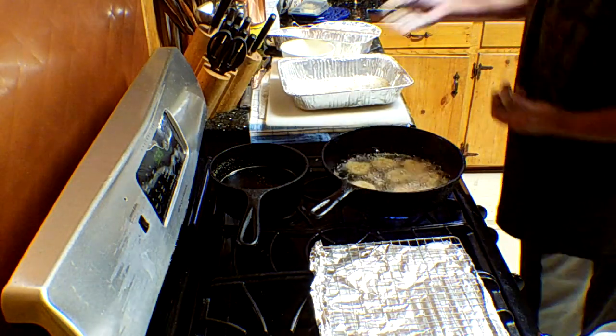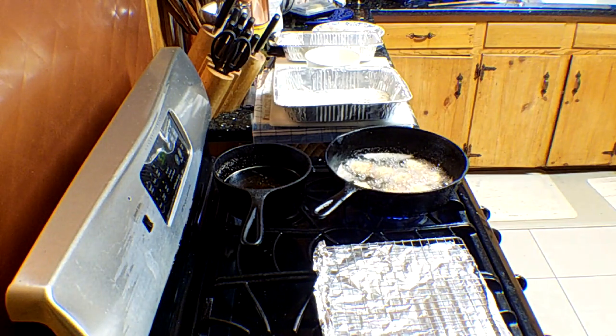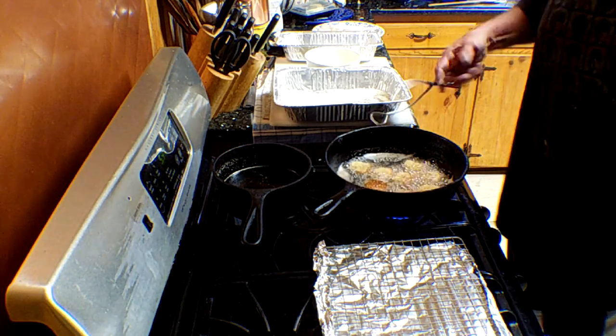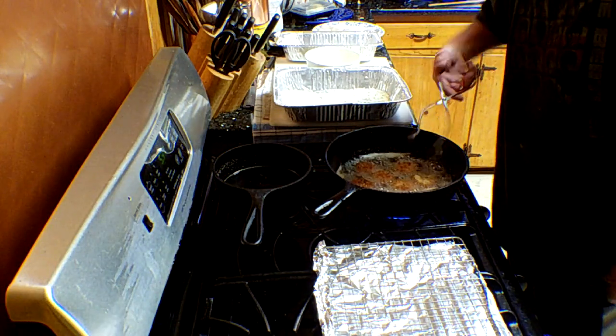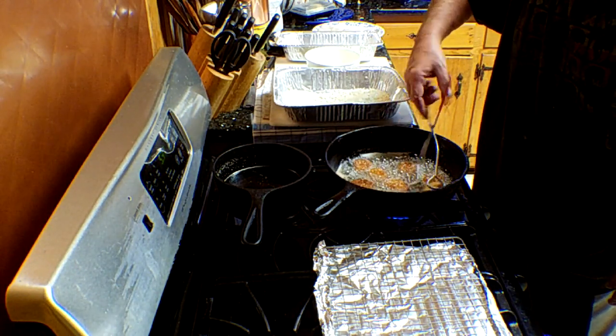We're doing about two minutes a side until they're golden brown. All right, coming up on two minutes — I'm going to start flipping them over. Oh yeah, they're looking pretty. Beautiful. Slightly dark golden brown, but I like a dark golden brown. It's got more flavor than a light golden brown.